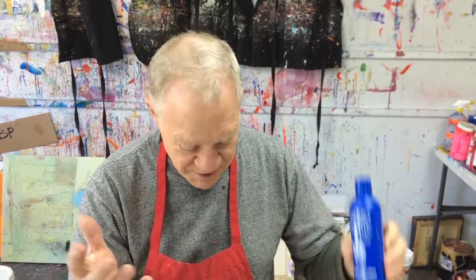This stuff works great. It's called Gloves in a Bottle. Just a little bit goes a long way. You can put it on before you paint, and that way it's a lot easier to wash your hands at the end of the day. It comes right off.